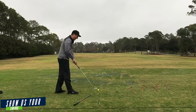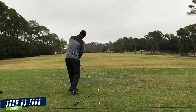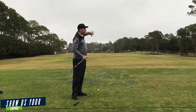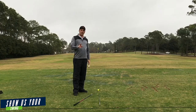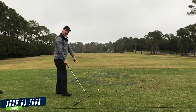In your swing right now, as you swing down you're too much out here and then across over to left field. You're probably hitting some pulls right now with shorter to mid irons. As the club gets longer, maybe hitting some fades over to the right. The good news is your club face is in a great spot to now bring the club back down more from the inside.